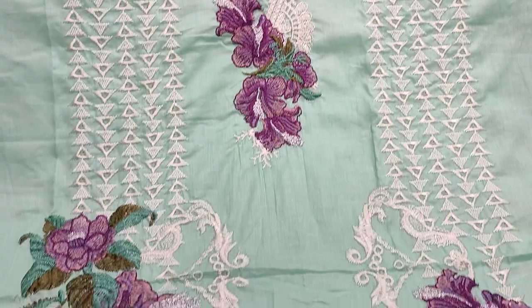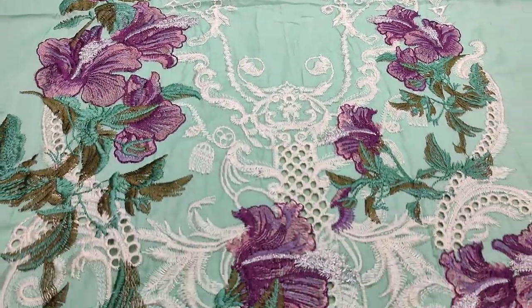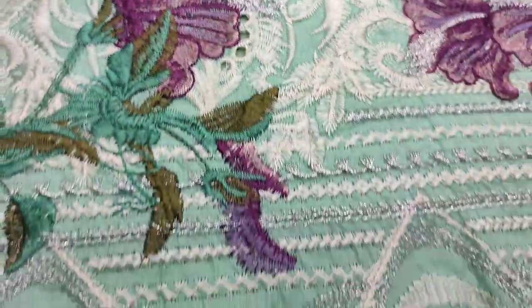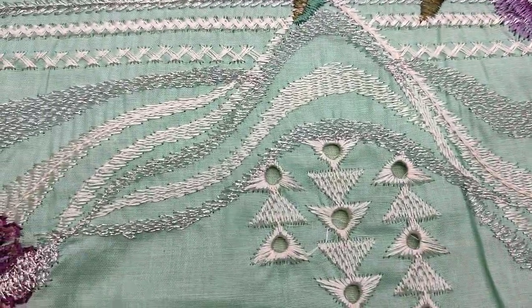Embroidered neck. Embroidered front with chicken kari. Zariwal PH.